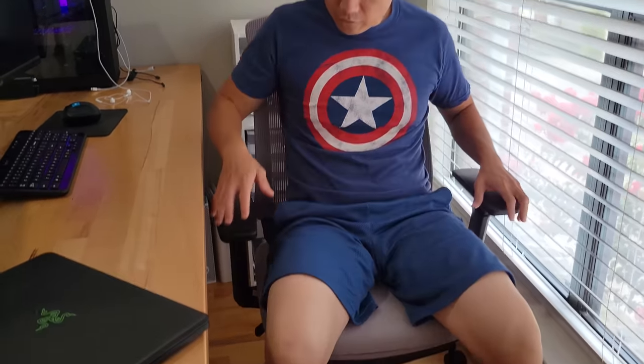Another feature is the armrests. Before, with the other chair I had, there were no armrests whatsoever. On this one, you can adjust them forward or backward, and also side to side. So there are different positions for how you want your arms to sit — that's pretty neat.